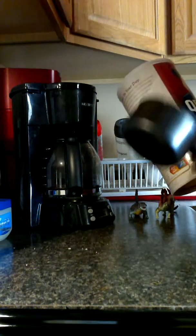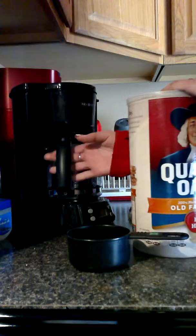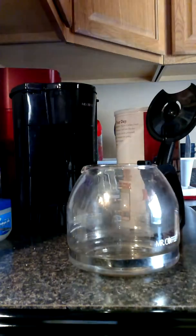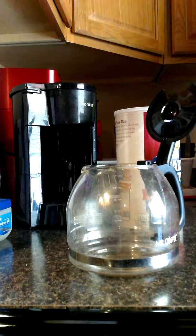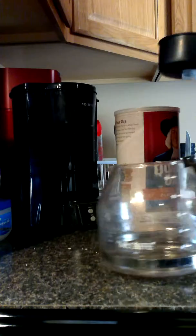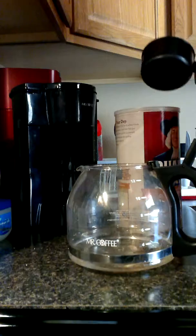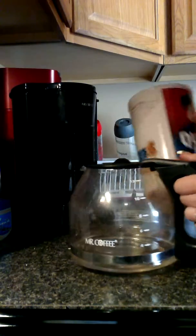I figured out an amazing way to make oatmeal in a coffee maker, so that's how I made a video. Take your coffee maker and a cup of water. I do a 1 to 1 ratio, but you can do whatever ratio you do to make your oatmeal — same as on the stove. So one cup of water to one cup of oatmeal.